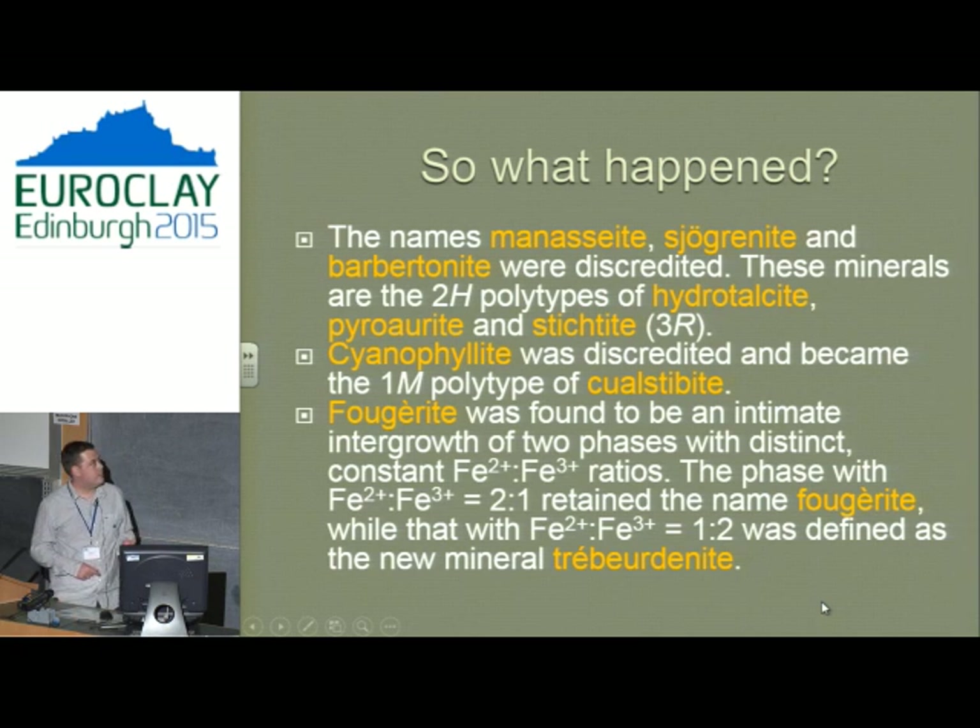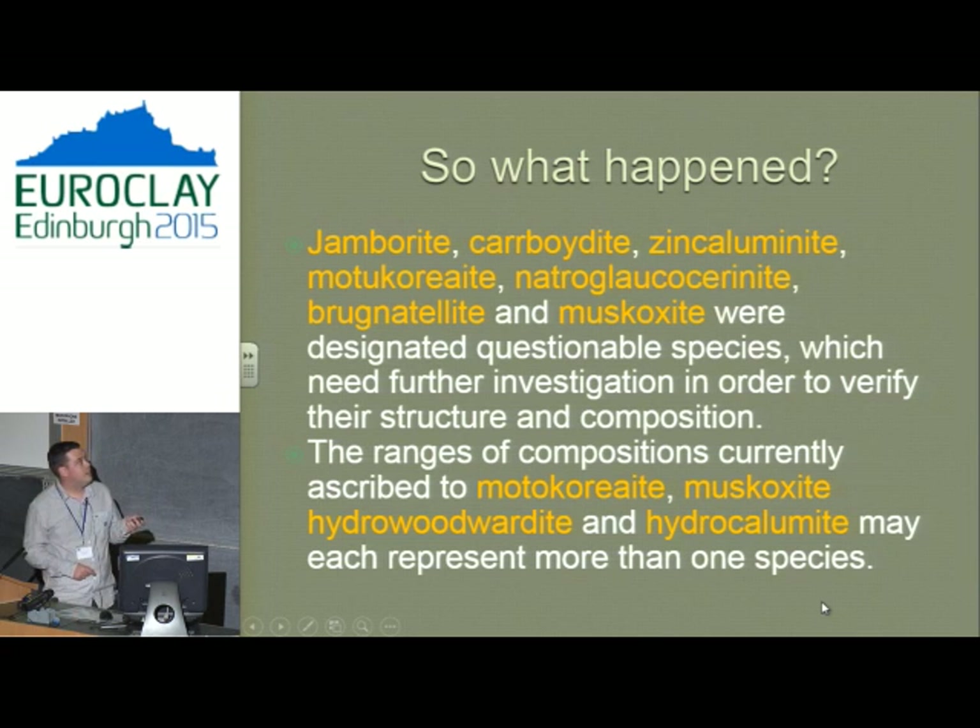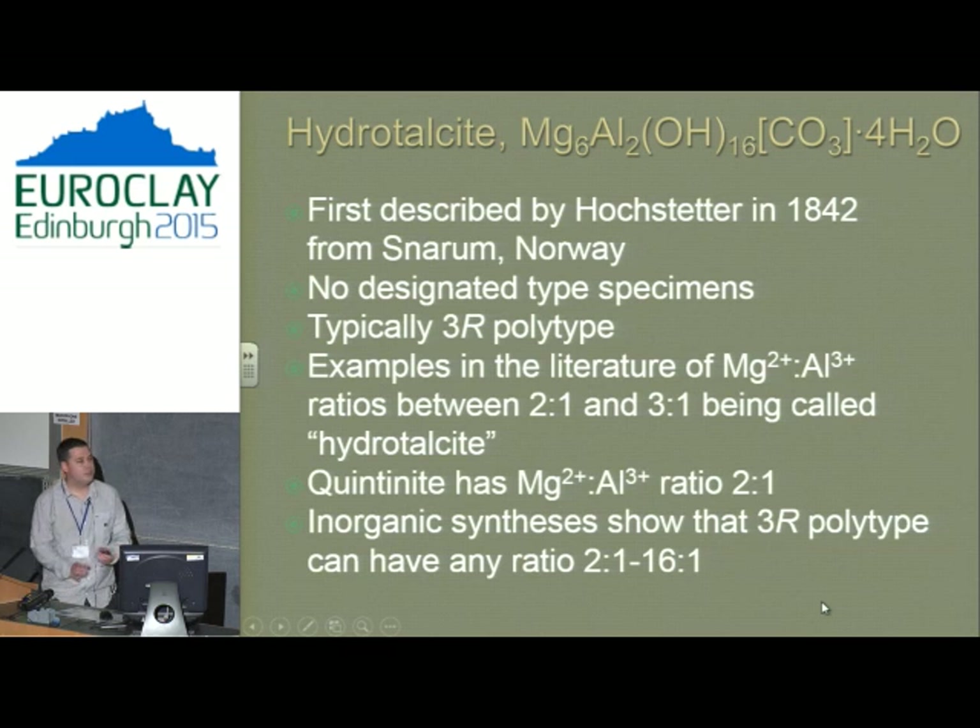We also couldn't tell for several minerals whether they were distinct or not, and flagged them for further work — a couple have been resolved since. Looking at the first one found — hydrotalcite, first described in 1842 — back in historic mineralogy there was no requirement to keep a sample and deposit it in a museum so someone could study it 50 years later. So there was no type specimen.